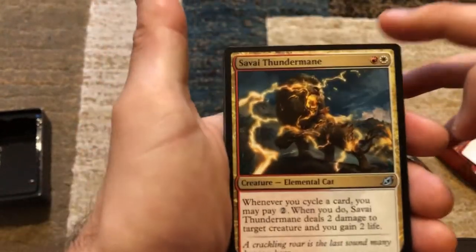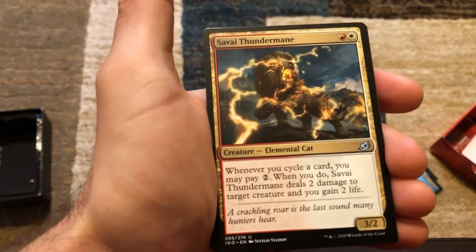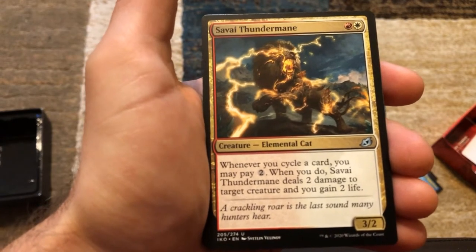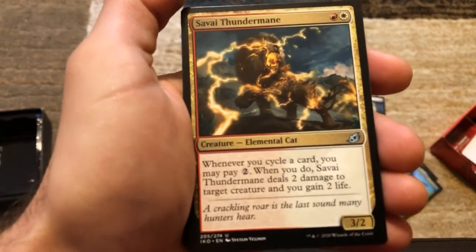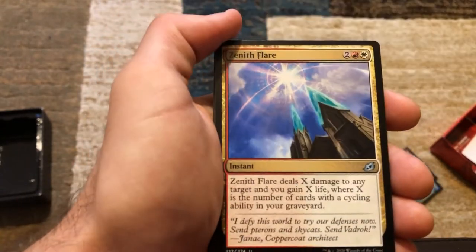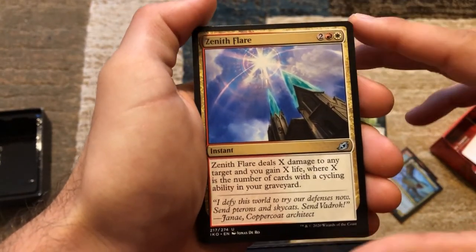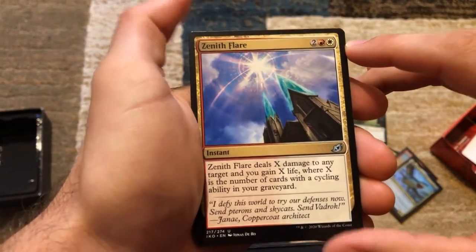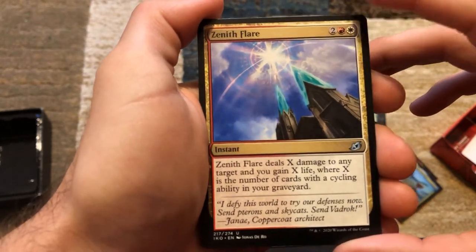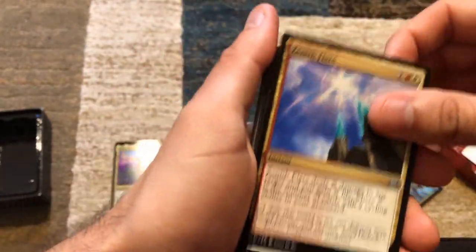Savvy Thunder Mane — when you cycle a card, you may pay two. If you do, Savvy deals two damage to target creature and you gain two life. I don't know if I love that — if it was two damage to anything it would be much better, but two damage to target creature is limited. Zenith Flare — for two mana, red and white, it deals X damage to any target and you gain X life where X is the number of cards with a cycling ability in your graveyard. Great late-game card.